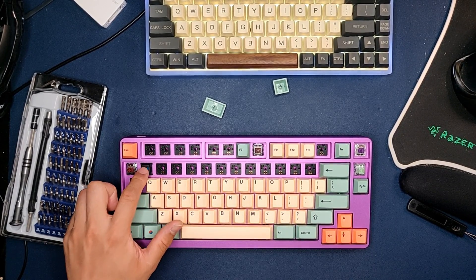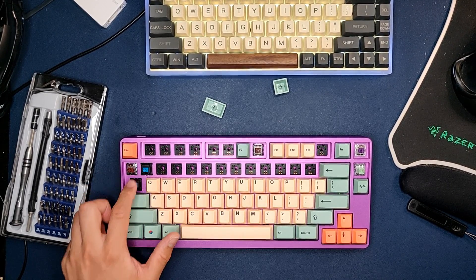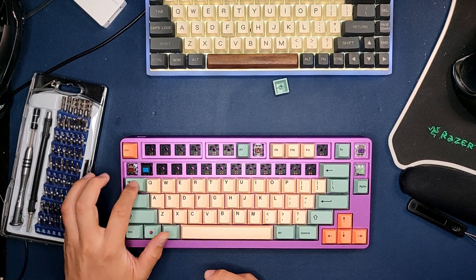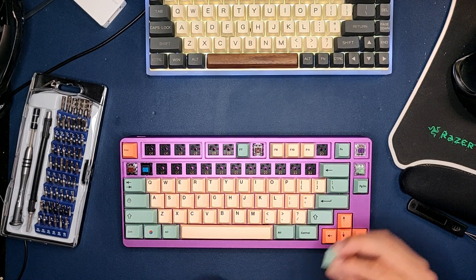Also with these guys, the blue switches — that's a very muted click. By the way, I looped them a little bit, so it may affect that. But once you put on a keycap, drastically different sound.